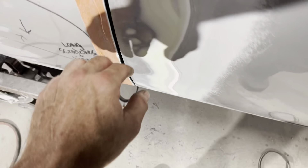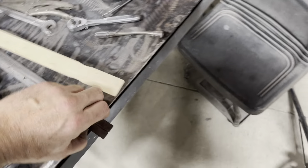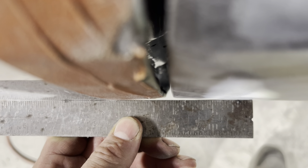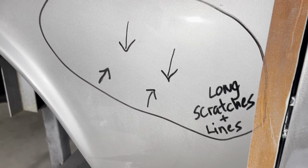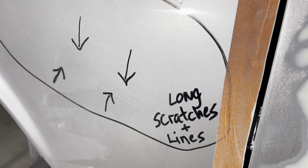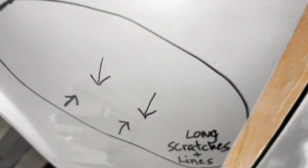Managed to trim it back. Also, the big problem this morning was the door — let me show you. Much better; however, a lot of this filler in here is going to have to come off, because I noticed those long scratches and lines. I really hoped it would be on the clear coat, but it's not — it's in the paint. So all that's going to have to come off.